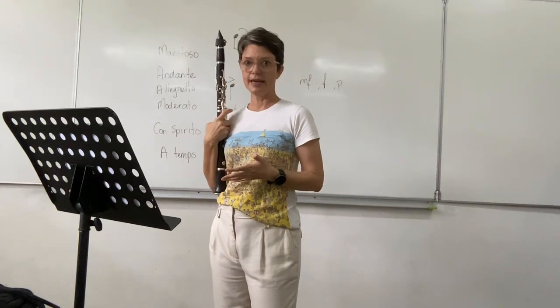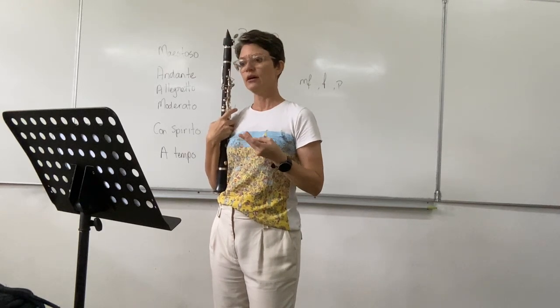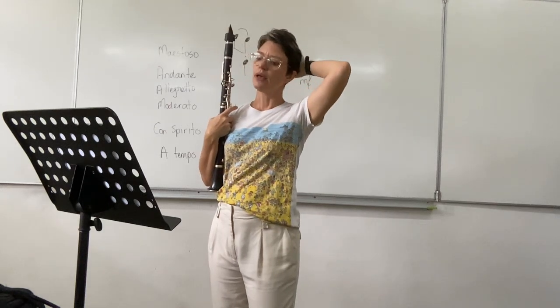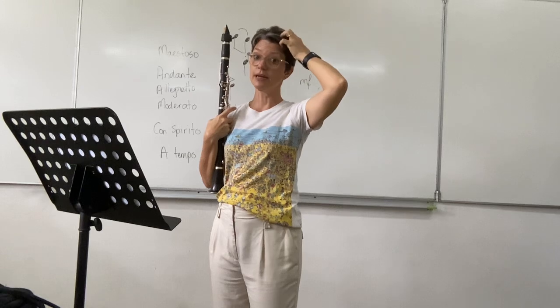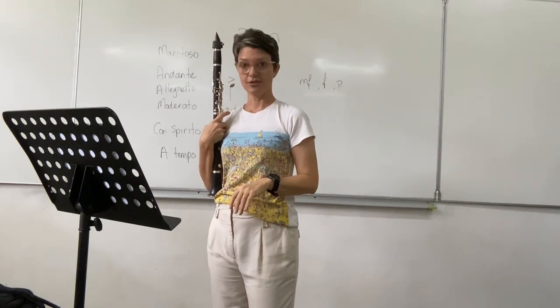At bar 28, we're in 3/4 now, but you've got seven bars of rest. That's the same as the first flute player, if you want to keep an eye on that.